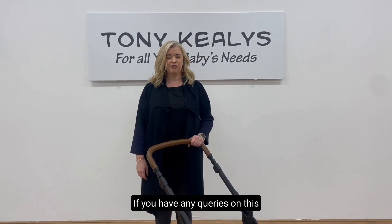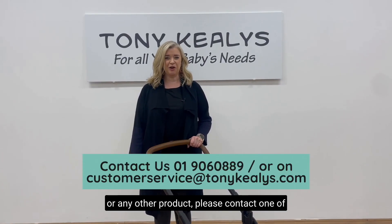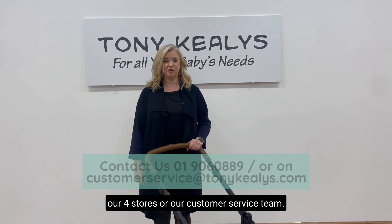Thank you for watching. If you have any queries on this or any other product, please contact one of our four stores or our customer service team.